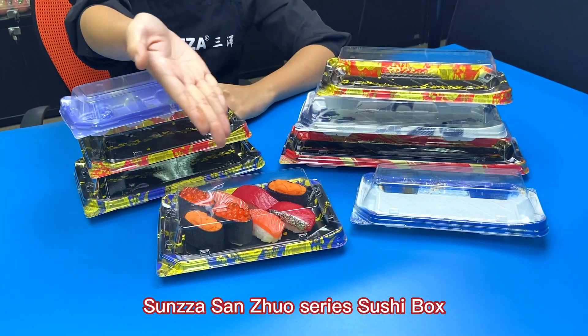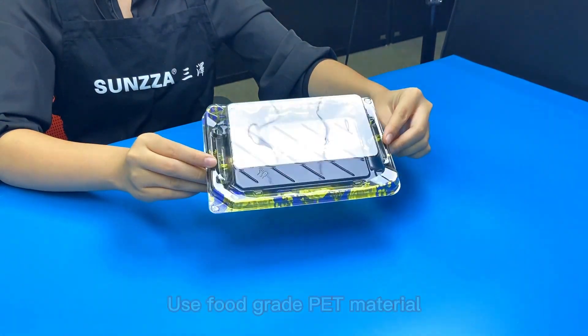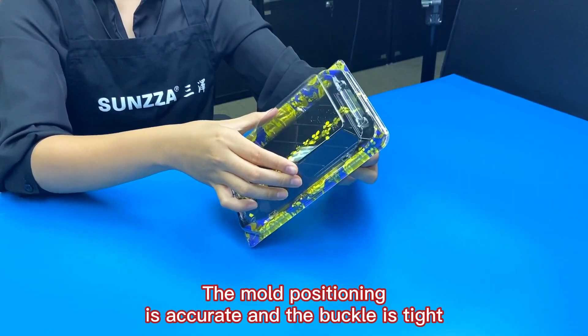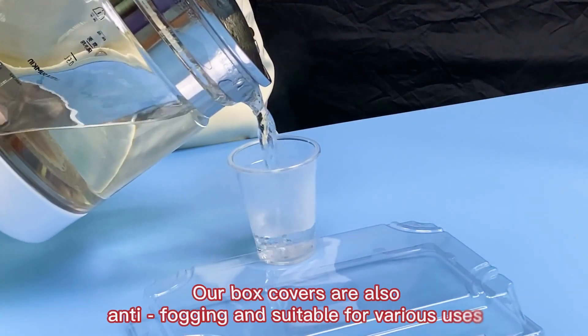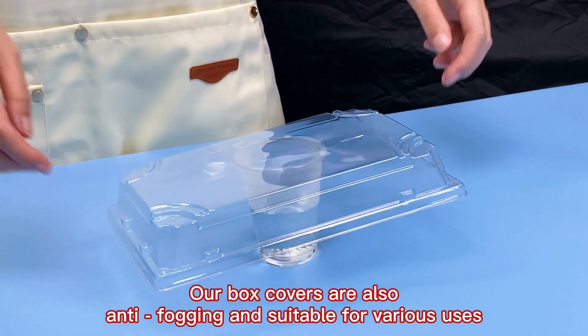Sansa series sushi box. Use food grade PET material. The mold positioning is accurate and the buckle is tight. Our box covers are also anti-fogging and suitable for various uses.